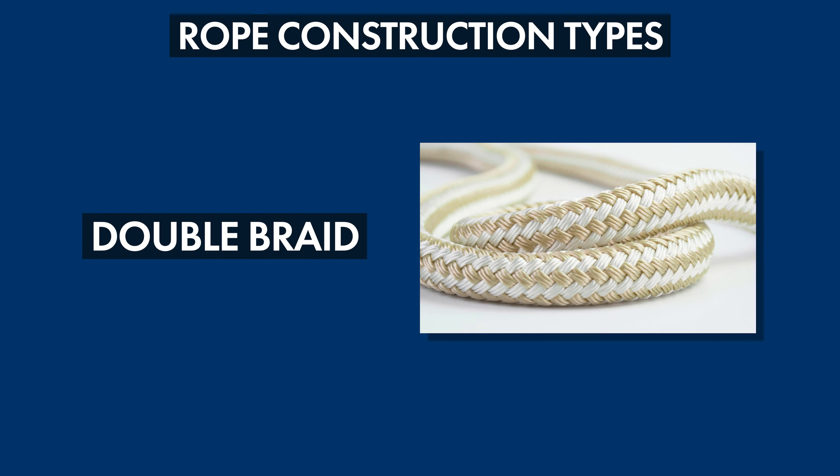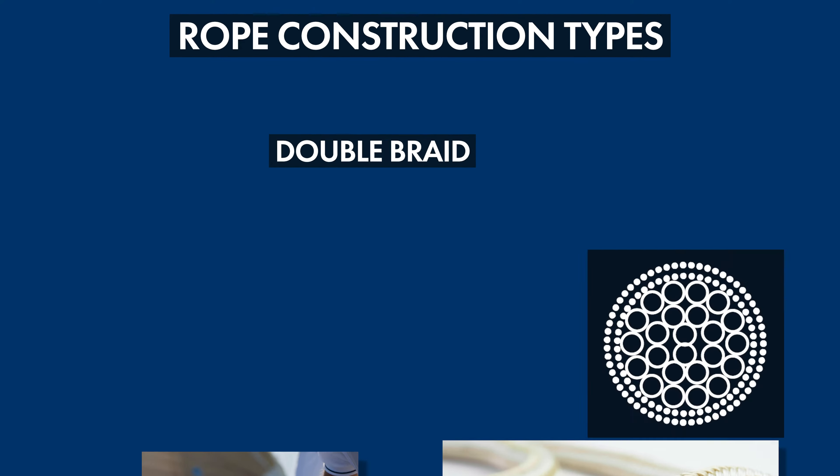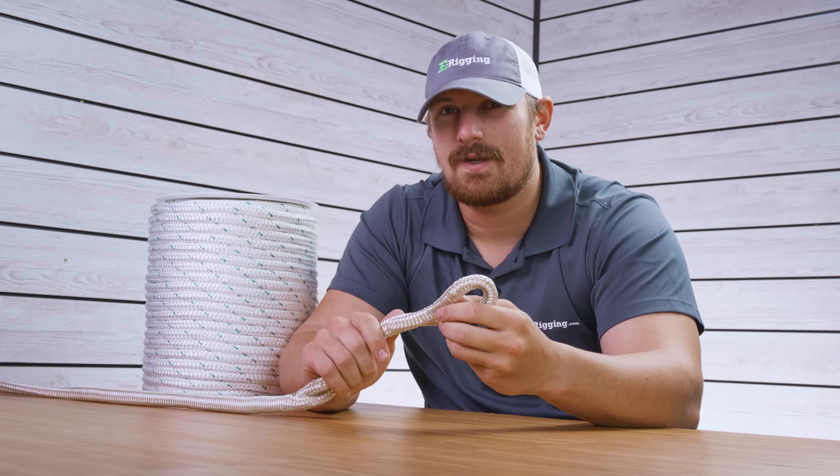Double braided rope is basically a hollow braided rope that has a diamond braided core. This rope typically has good strength and abrasion resistance since the outer core protects the inner core while both are load-bearing. The only real downside to double braided rope is that it can be a little bit difficult to splice.